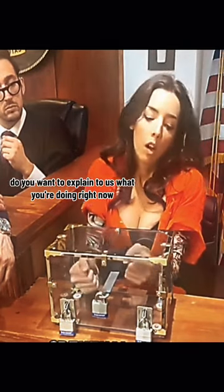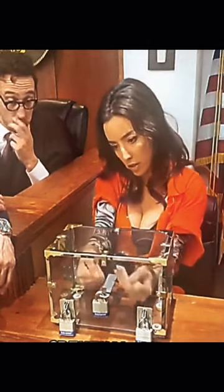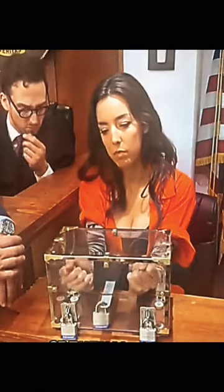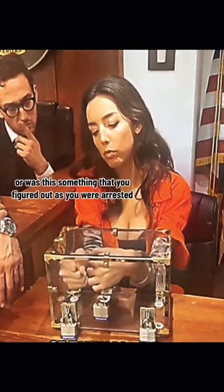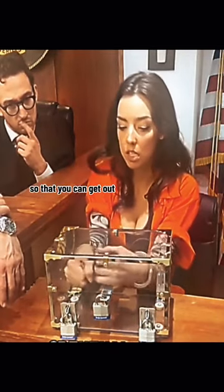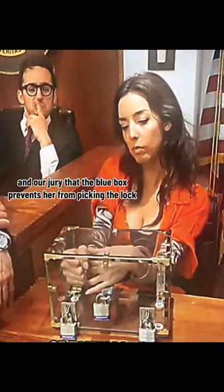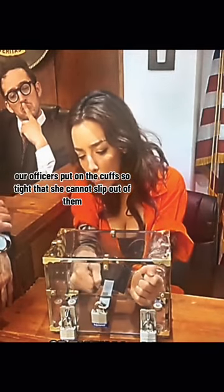Do you want to explain to us what you are doing right now, or are you first going to get out of the cuffs? I am just going to show you. It is actually a lot easier than anyone thinks. We have got our defendant here who is inside the cuffs. So now what exactly is your process on this? Did you know how to get out of this, or was this something that you figured out as you were arrested? These are really rudimentary cuffs, and even though this looks really fancy and hard to get out of — it is very important for our prosecution to see and our jury that the blue box prevents her from picking the lock because the lock is covered up by that blue box, and our officers put on the cuffs so tight that she cannot slip out of them.